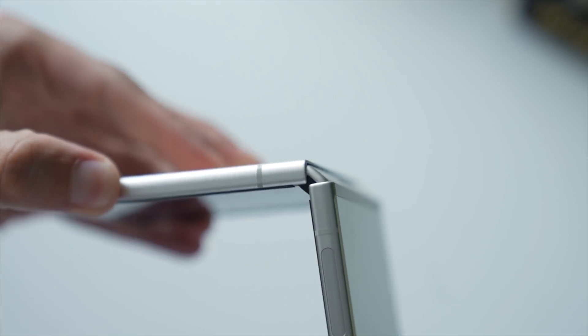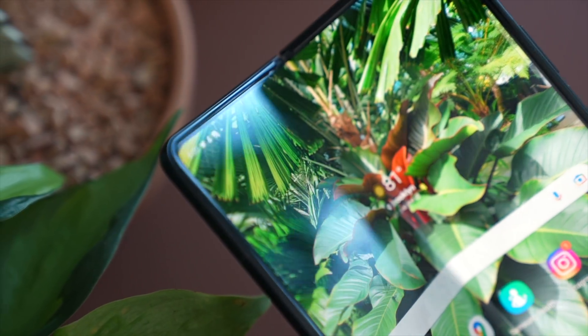I just love folding and unfolding my Galaxy Z Fold 3. And while I know that it's really the feeling a device gives you that matters most, today I want to dive in deeper — or should I say closer — way beyond what our eyes can see, to fully appreciate the tech that makes these phones so special.